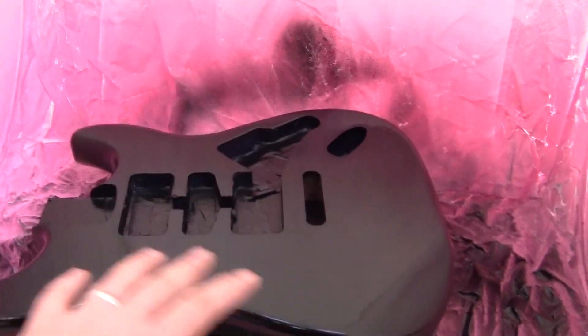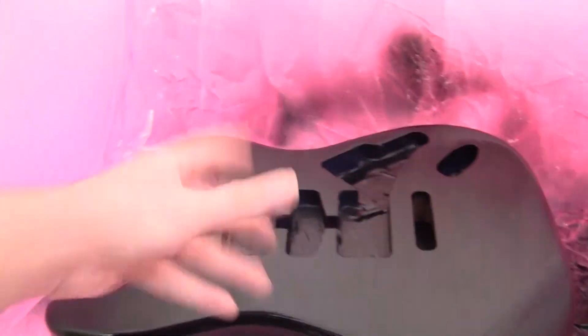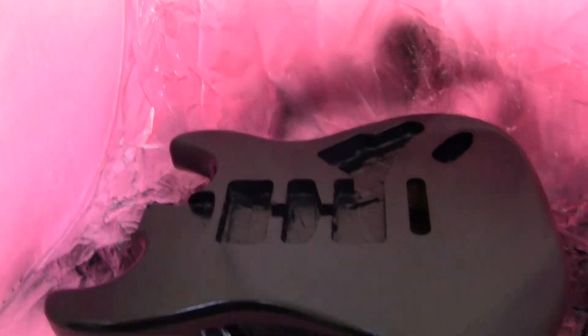I've got to wait for this to not be tacky so that I can actually flip the guitar over and paint the other side. So I'm probably going to do that with a break.